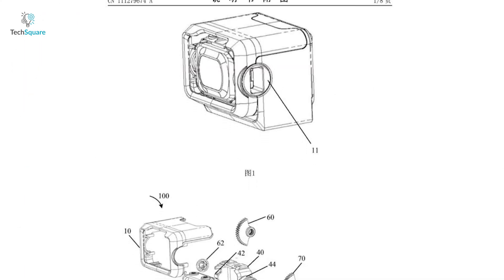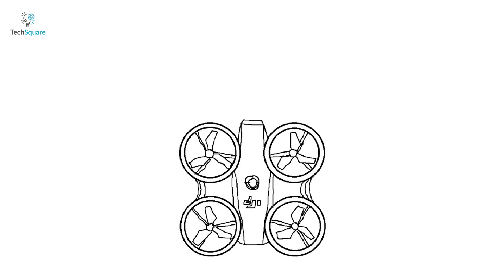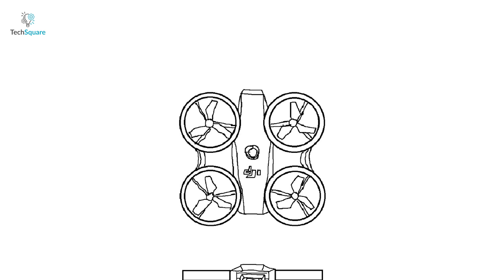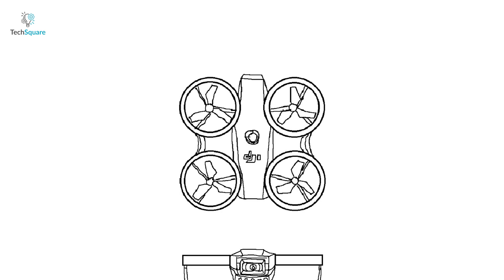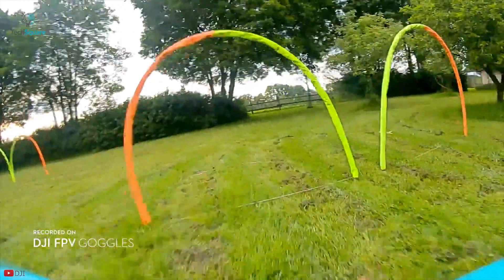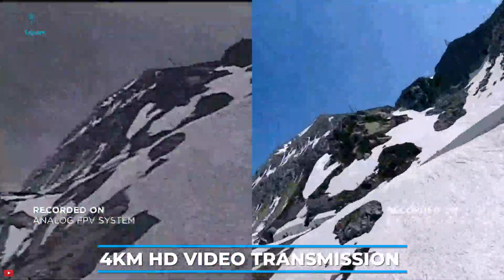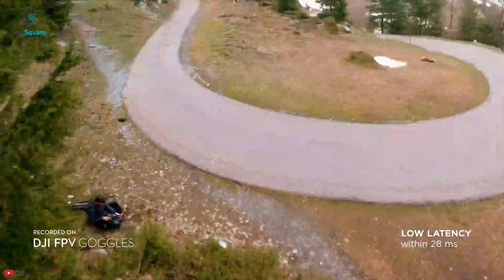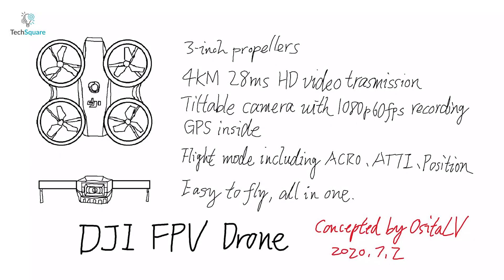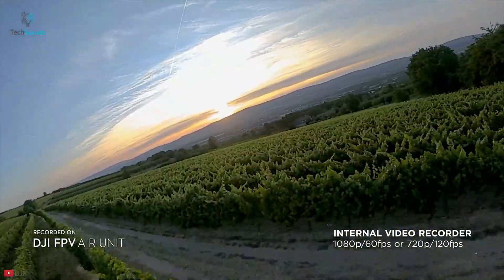It also shows that the drone is equipped with a tiltable camera. Meanwhile, the propellers of the drone look to be enclosed with guards and a support arm joining the front and rear propellers together. From the drawing, it looks the drone will likely have 3-inch propellers. It also shows that the drone will feature 4km HD video transmission with 28ms latency, similar to the DJI FPV system. The FPV drone's camera will have 60fps 1080p recording.